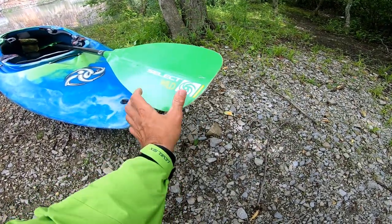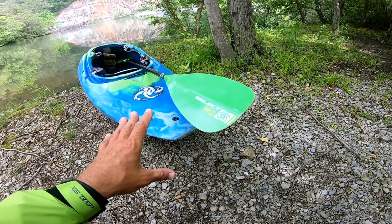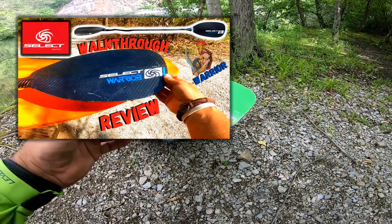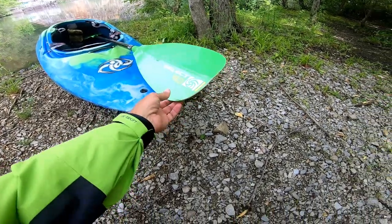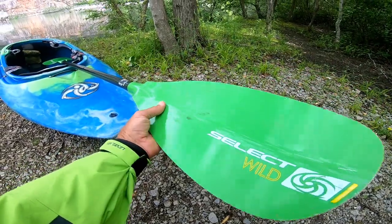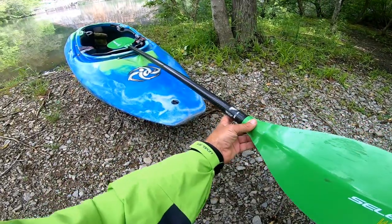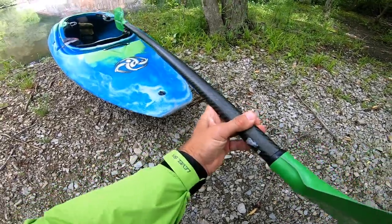I have actually used this company before — Select Paddles. I did a full video on the Select Warrior All Carbon Straight Shaft, so go check that video out. This was another paddle that my buddy Don suggested I try out. It's called the Wild. It's a fiberglass blade with a carbon fiber shaft, and it's more of an all-around top paddle.